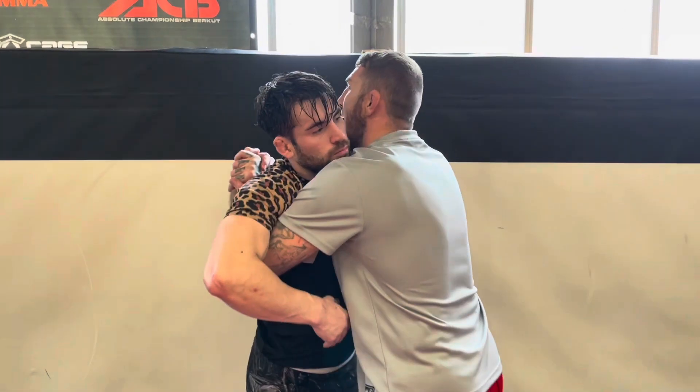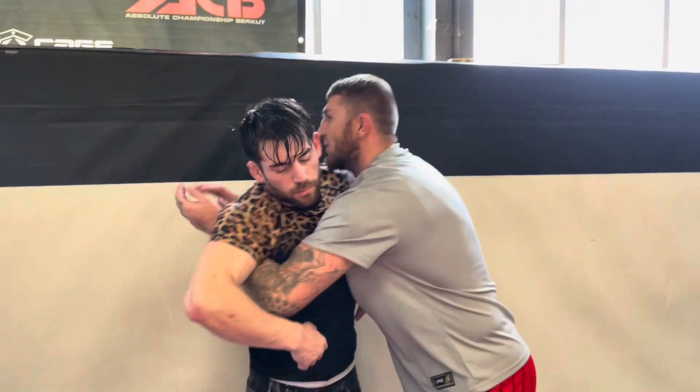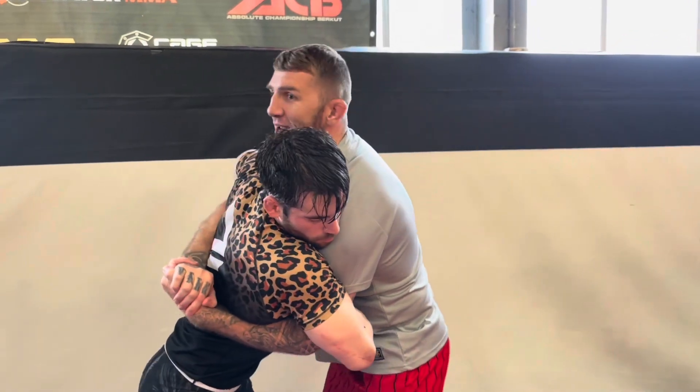Somebody ended up with double underhooks, controlling against the fence. I could hear the corner saying 'break off and strike, break off and strike' in this scenario. The problem is, when you're in double unders like this and he's got double overs, it's very hard for me to break and strike.